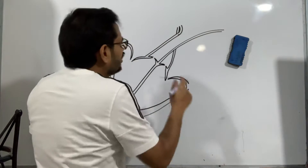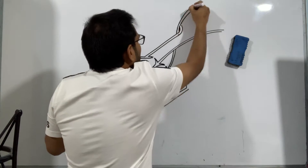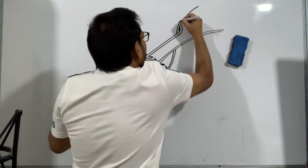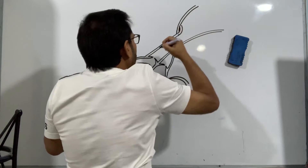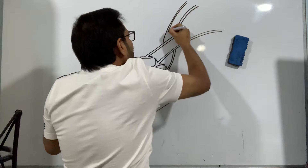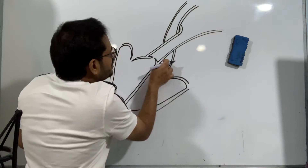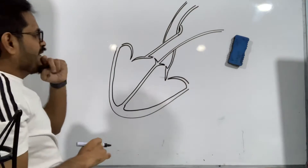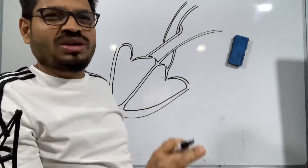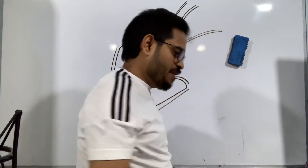From there this will turn like this, and then it goes all the way. So there is one blood vessel — you can just see this blood vessel going all the way like this. That is the third step.